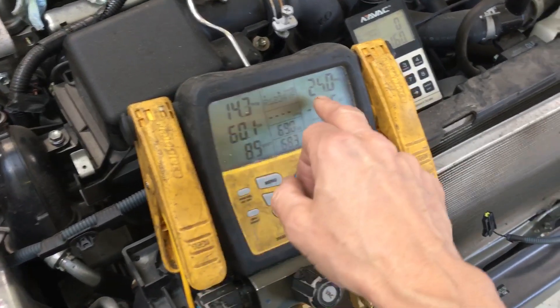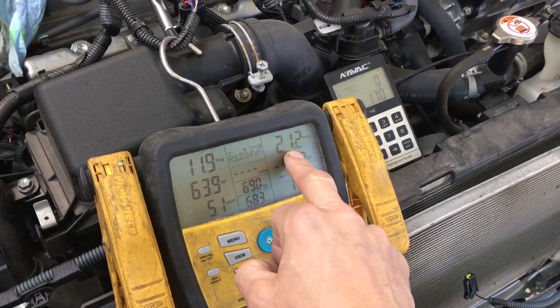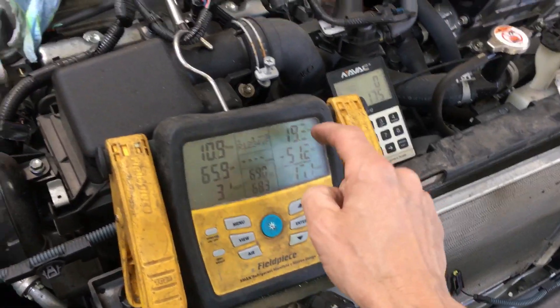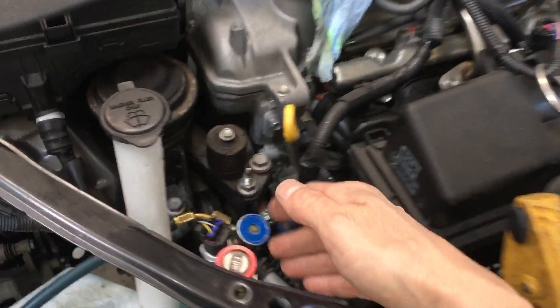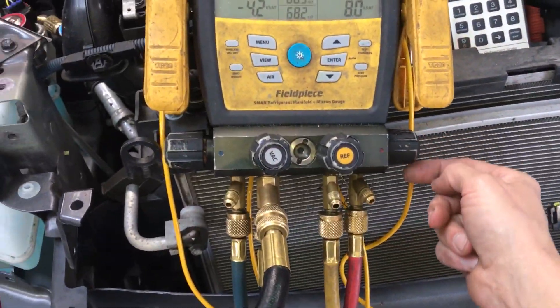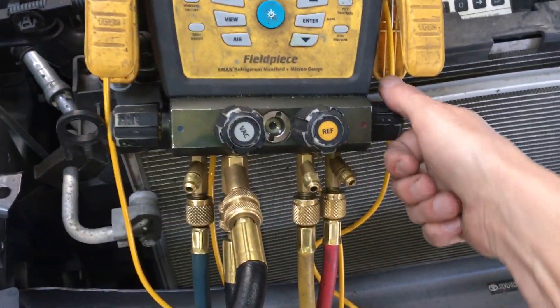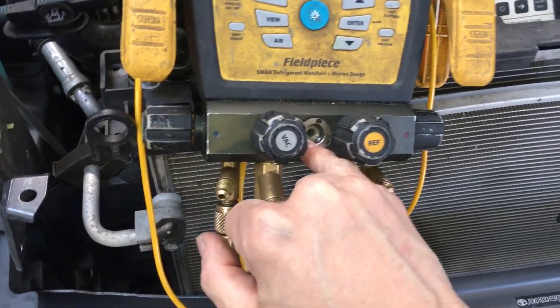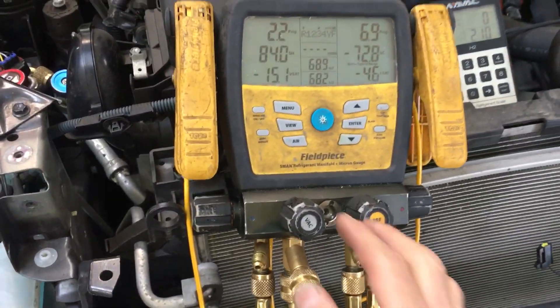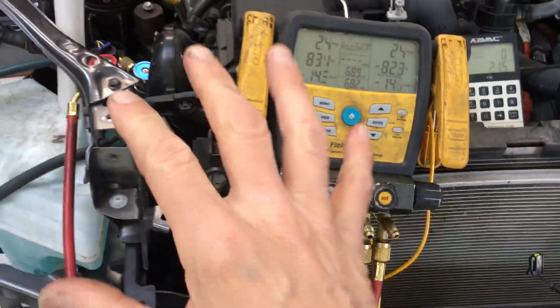We're almost down there, so I'm going to turn this down. It's still recovering. Now I know when I'm this low on the vapor side and this low on the liquid side — and I'm not open on the liquid side — I know there's no more liquid remaining. So there's no chance of me pulling out liquid and removing oil at the same time. So now it's safe to open up the liquid side. If you had liquid in there and opened it up, you would see liquid and oil coming over into the sight glass. That's no good. But now that I know I'm this low, I can open that side up with no fear of pulling oil out of the system.